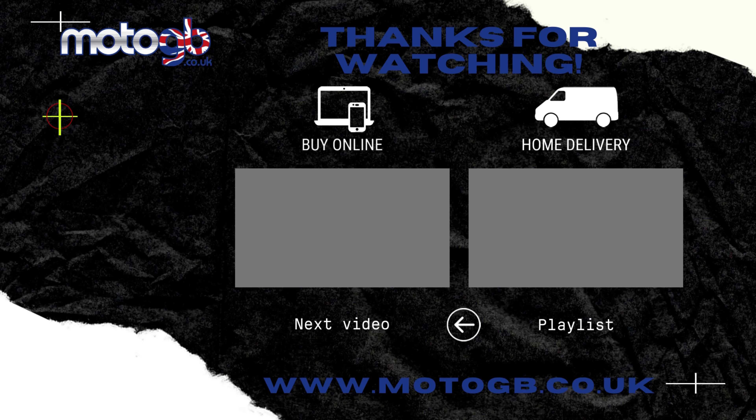Right, that pretty much brings us to the end of another video. I hope you've enjoyed it and learned a bit more information about the amazing little TNT 125. If you have enjoyed the video, please drop a like, comment down below if you've got any questions, and don't forget to subscribe to the channel — it really helps us bring you more of these videos in the future.